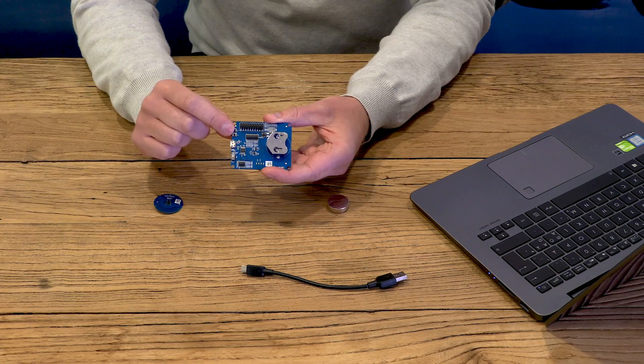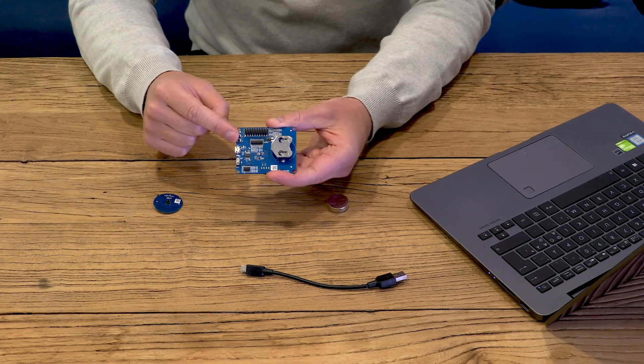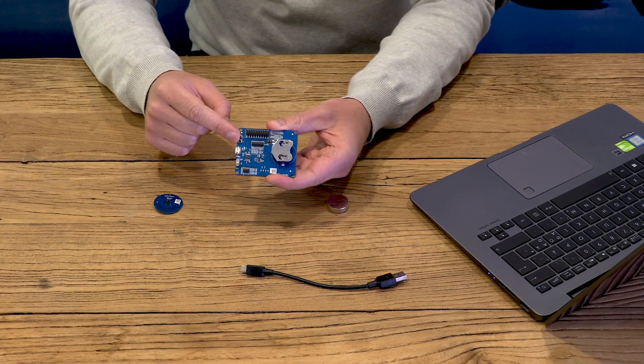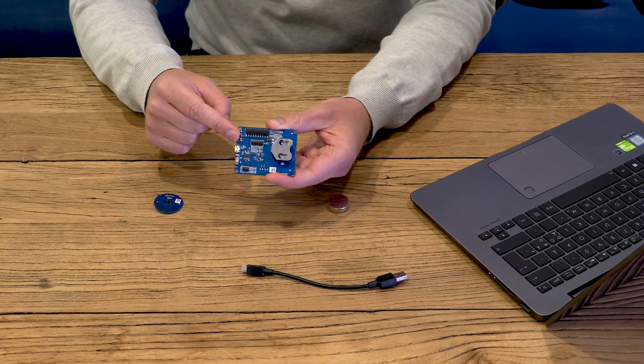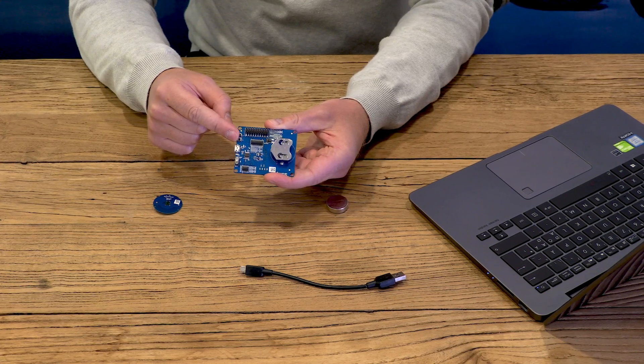The DFU mode is used when you flash the programs over UART or Bluetooth. We have already done a bootloader for you that will enable you to flash all your programs. However, if you're thinking about deploying programs later on, you should replace this bootloader with your own.